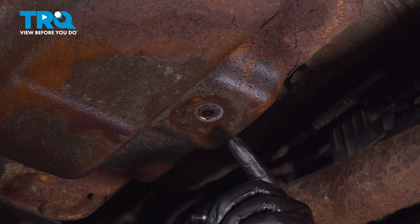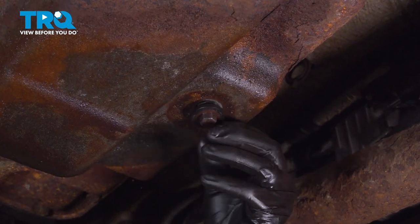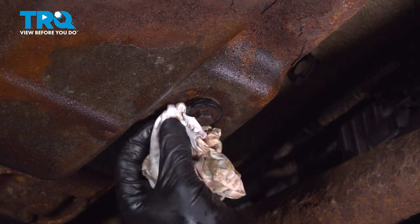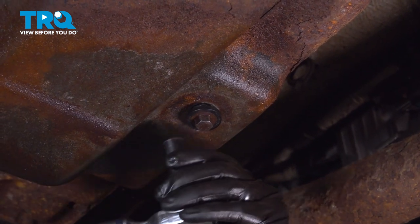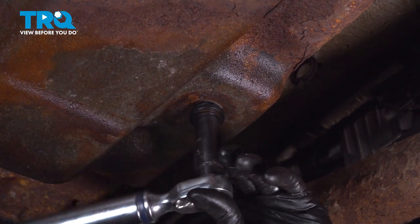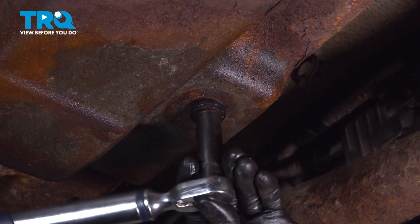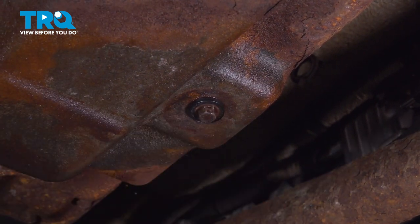Now that it's done draining, it's still dripping, but that's alright — we can cap this off now. Install the drain plug. I'm going to wipe it off in there before I bottom it out all the way. The torque for this is 159 inch-pounds, which also converts to 13.3 foot-pounds.